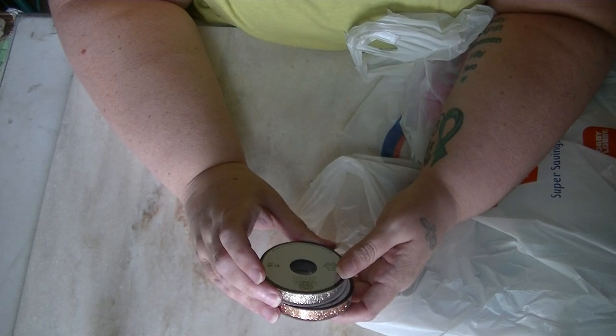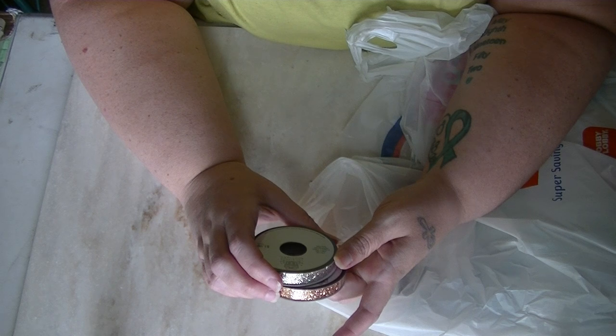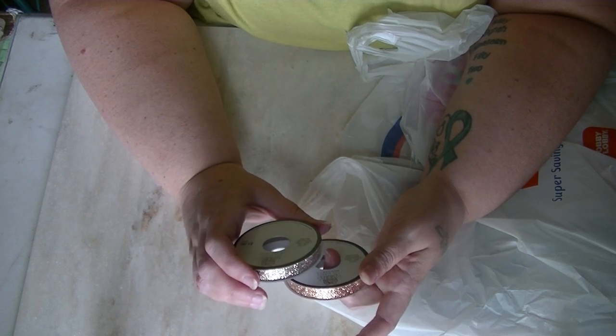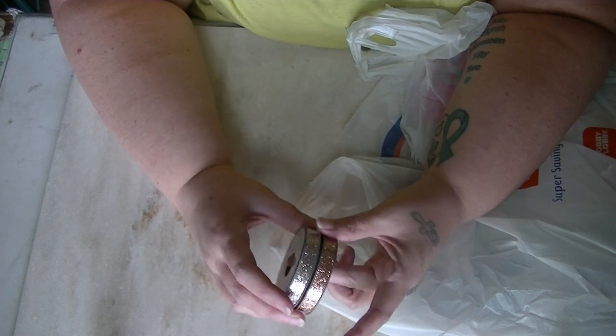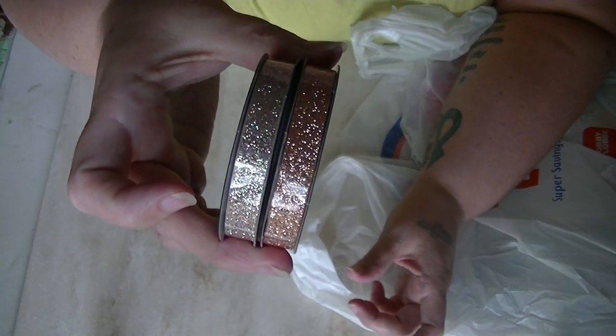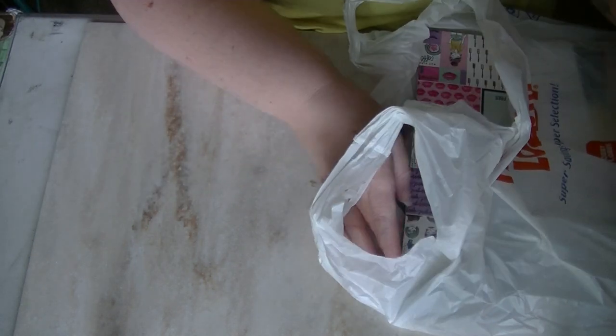They were $1.99, so of course 99 cents — you can't beat that. There are four yards each. Rose gold and rose copper. There they are. I thought that would be a nice addition to my trim stash.